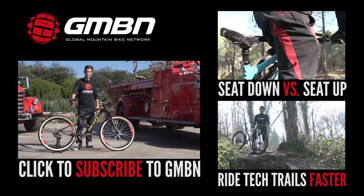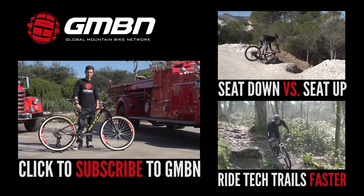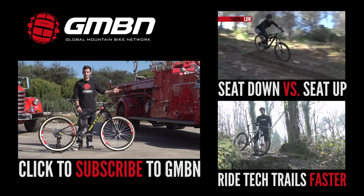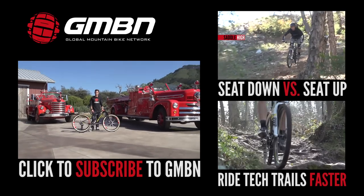As you can see, Nino runs the standard seat post on here. If it was me, I'd stick a whopping great heavy dropper post on there — but check out our seat up versus seat down video, or have a look at Simon's how to ride a hardtail faster video. Don't forget, you can always click on me or the big red fire engine to subscribe to GMBN.